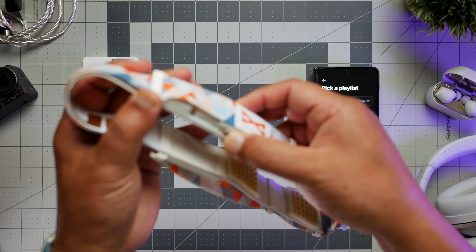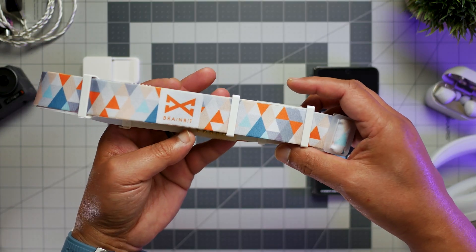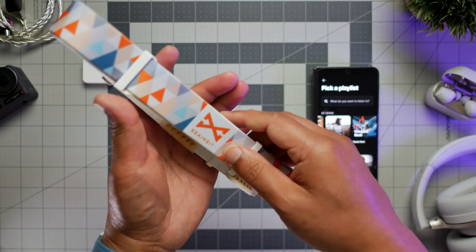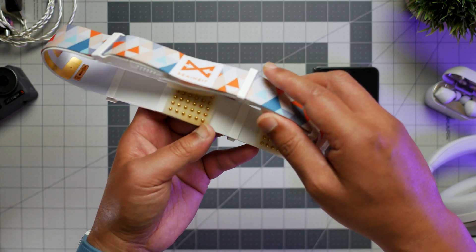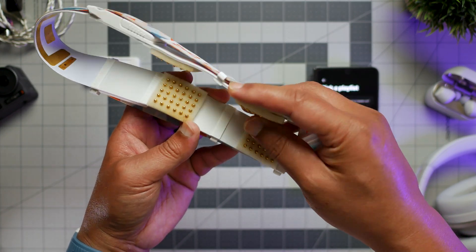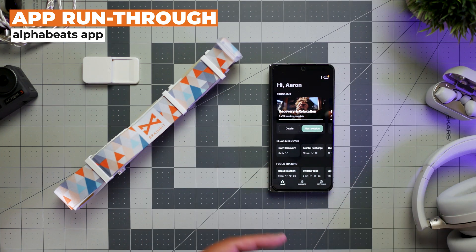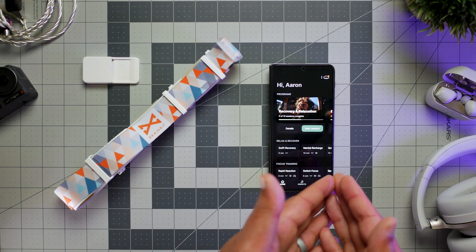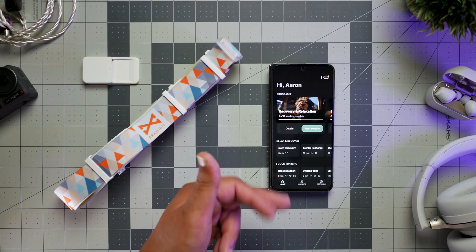The battery module itself is removable for charging with a separate dock. Donning the headband is no different from wearing a regular sweatband or headlamp, with the only special requirement being to lightly wet the sensor pads before each use. Once you've installed the app on your phone, set up the account, and paired the headband to the device, starting a session is as easy as selecting a quick activity for recovery or focus training.